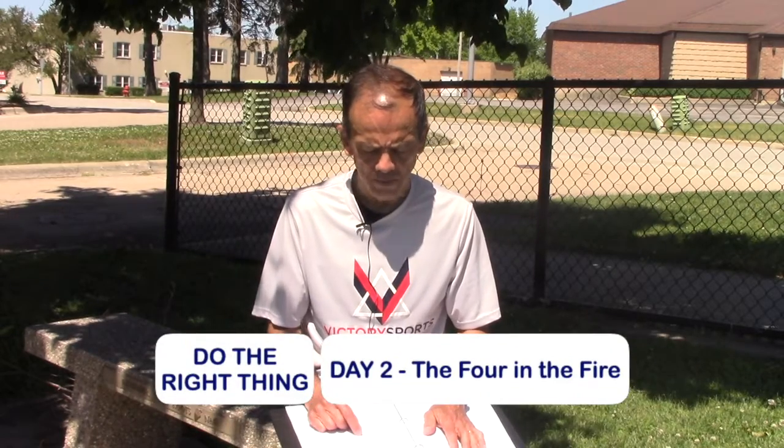Our scripture today comes from Daniel 3 and 1st Samuel 12:20. I'll go ahead and read the verse: 'Do not be afraid. Do not turn away from the Lord, but serve the Lord with all your heart.'